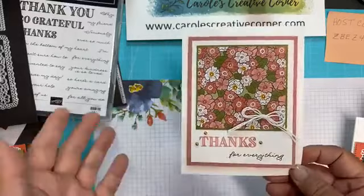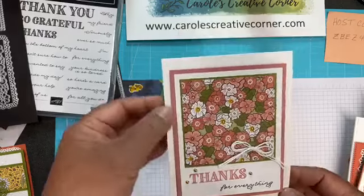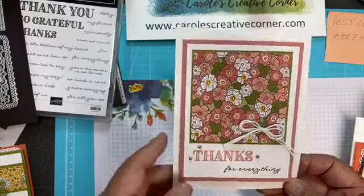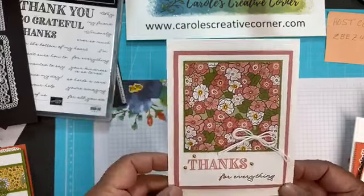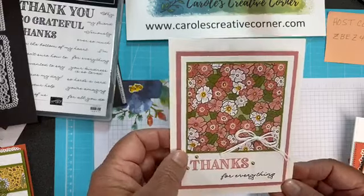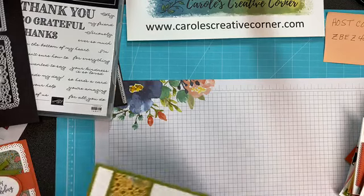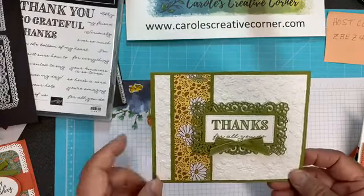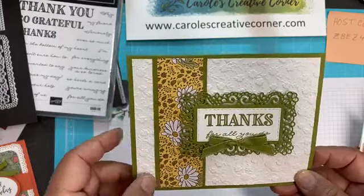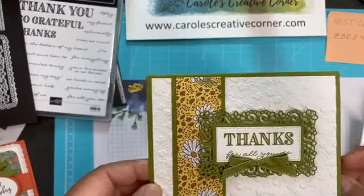This next card I love because it showcases the Designer Series paper — the card speaks for itself. Just layering the Designer Series paper with a bow and then a sentiment. She paired this with Rococo Rose paper, and that is a beautiful combination. I love that card too, and that was by Lisa Schultz. I have two more cards to show you. This one is 'thanks for all you do.' She used the embossing folder as well as the Designer Series paper, one of the smaller frames along with the ribbon. And this one was by Terry Gaines.